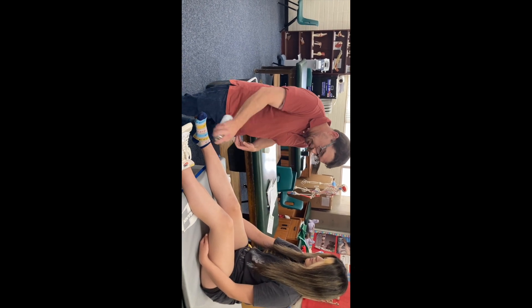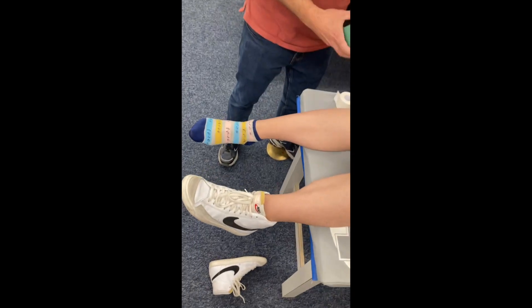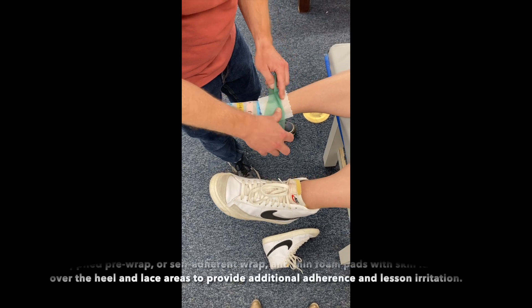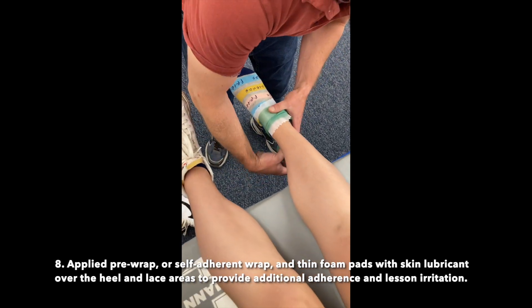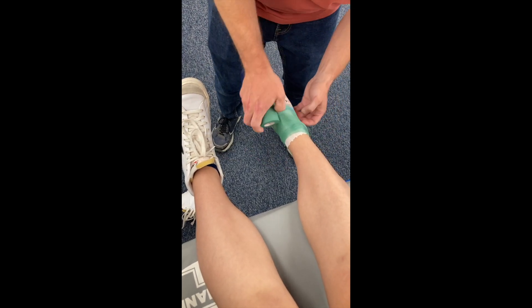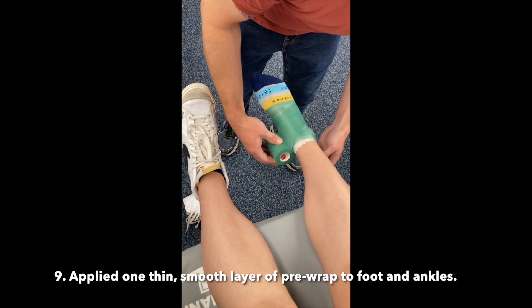Positioned patient sitting on a taping table with the leg extended off the edge with the foot in dorsiflexion. Demonstrated spraying area with tape adherent without actually spraying adherent on patient. Applied pre-wrap or self-adherent wrap and thin foam pads with skin lubricant over the heel and lace areas to provide additional adherence and lessen irritation. Applied one thin smooth layer of pre-wrap to foot and ankle.